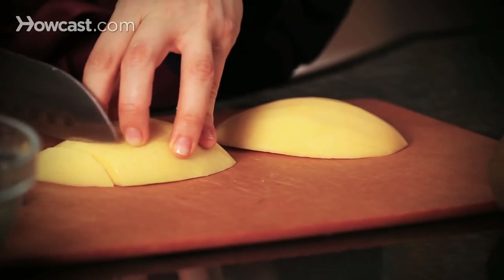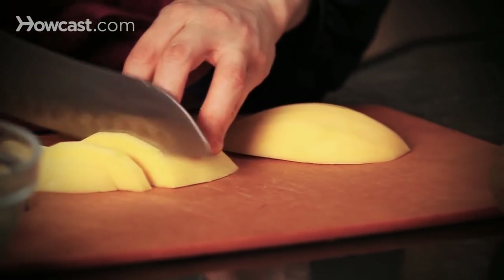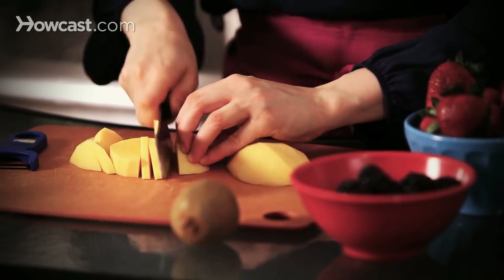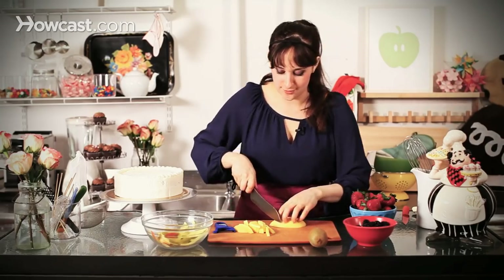You can really kind of have fun with this and do any shape that you like. I try to go nice and pretty thin, but not too thin. If your mango is really ripe and soft, you can go really extra thin and kind of use it as ribbons and fold it onto itself — it's really beautiful.